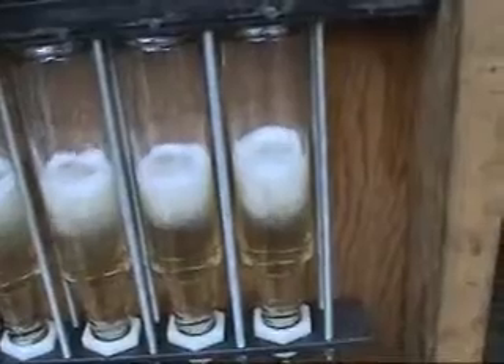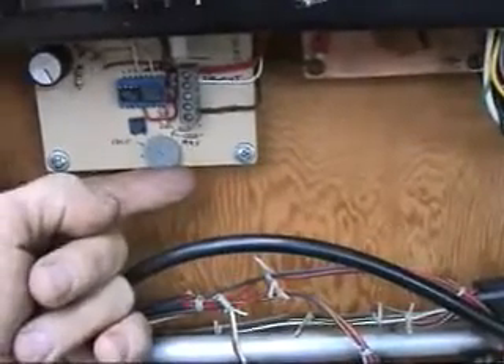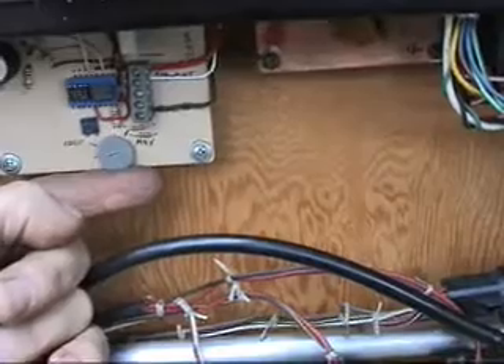This one may be a little bit low — let me run it a little bit longer. I've got a 555 timer and a comparator. And there we're filling up.